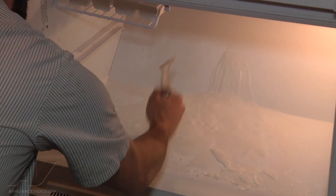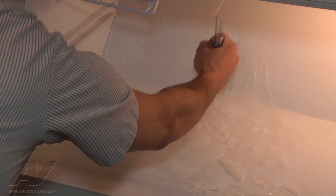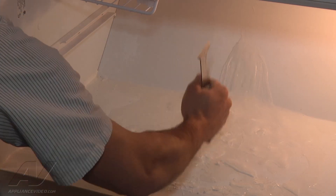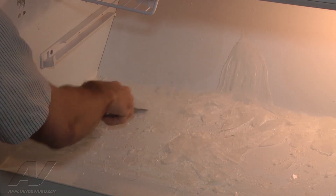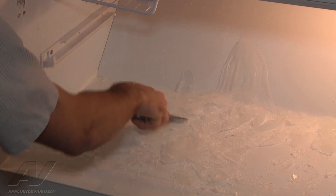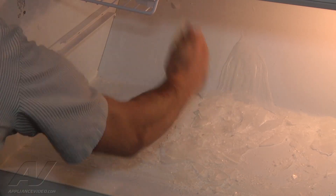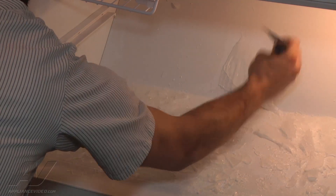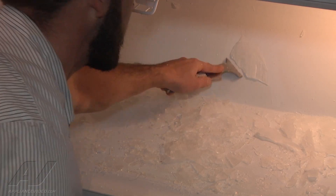What we're going to do is just go ahead and break up the ice down here that's in the freezer. And then to clear the drain line, to get to the evaporator, it actually sits in between the freezer and refrigerator section. So we're going to go in through the refrigerator section.